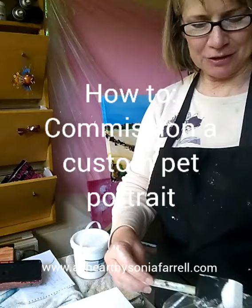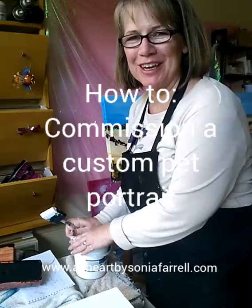Hi everyone, my name is Sonia Farrell from Pets Portraits by Sonia Farrell. I thought I'd just walk you through a bit of the process that I go through when I am working on a pet portrait.